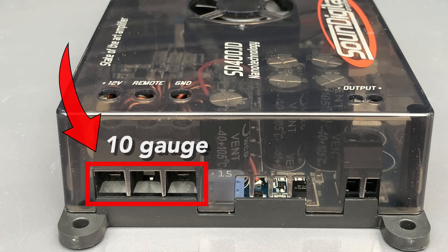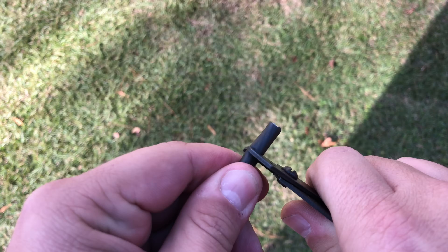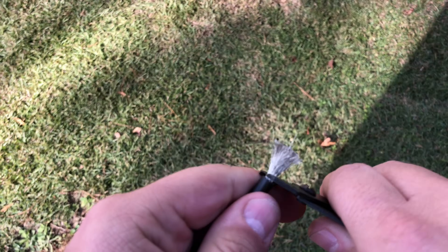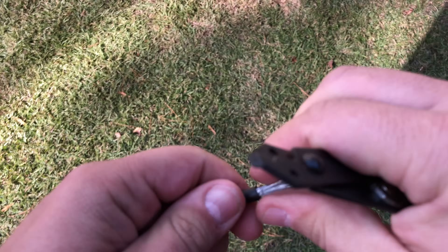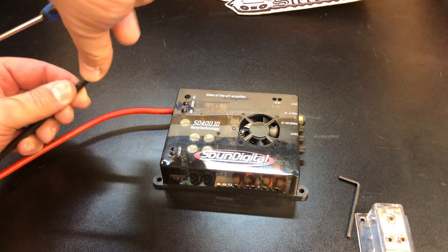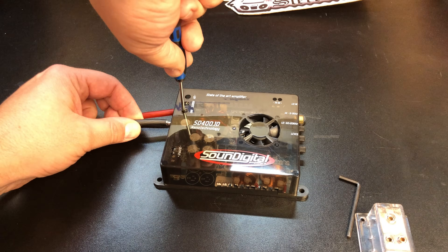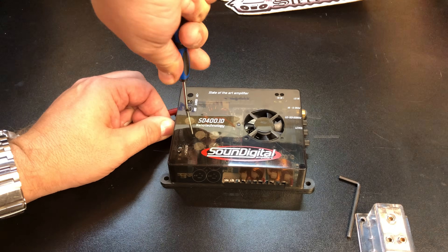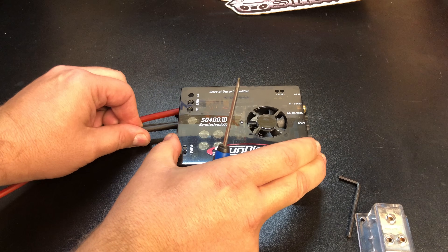The terminals are about 10-gauge size — I was not able to get 8-gauge in without some work. I used my wire strippers and shredded it down a little bit to make it small enough to fit, twisted it nice and tight. We were able to get the power and ground in with 8-gauge connections, which should give us all the current we needed.